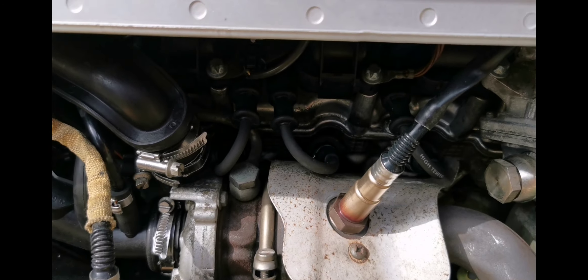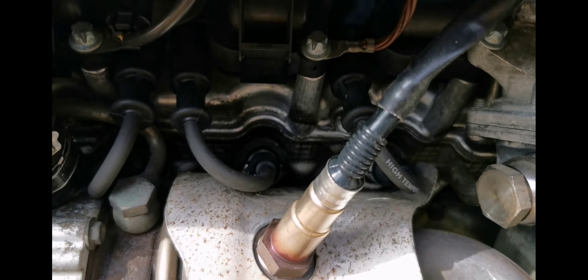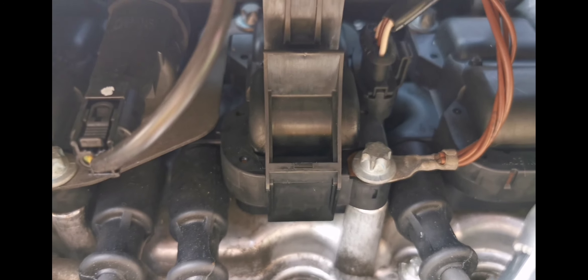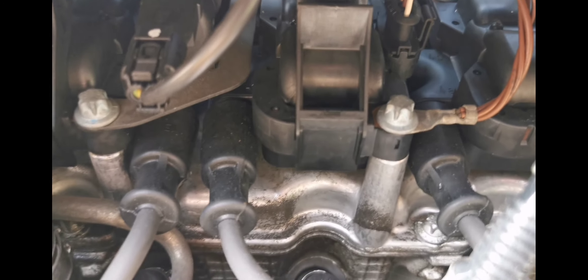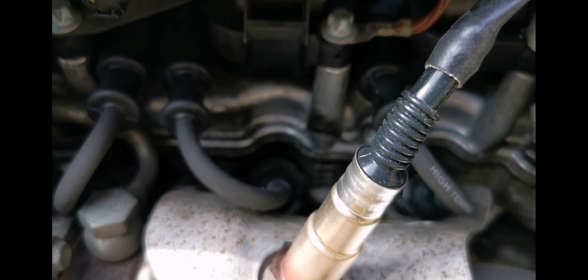If you're looking to change the leads and plugs on a smart car, there are six plugs, six leads, and three coils. Those are the coils up there, and these are the three leads from the lower half behind the actual bumper bar.